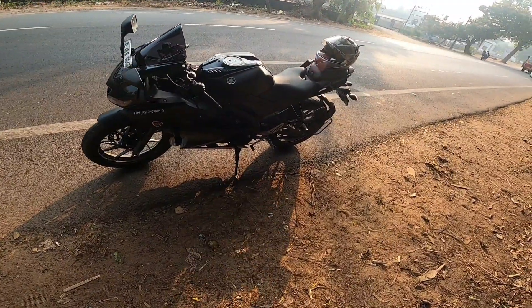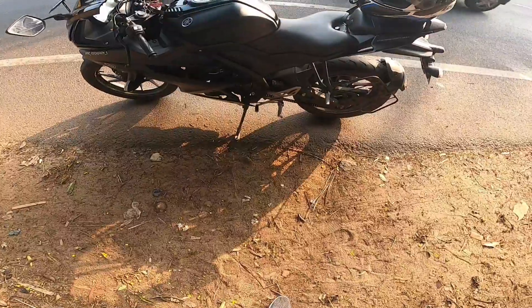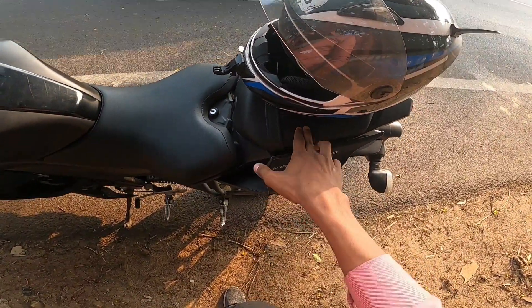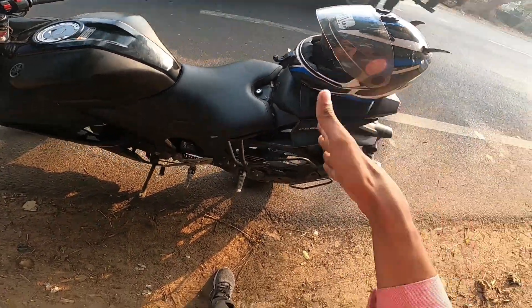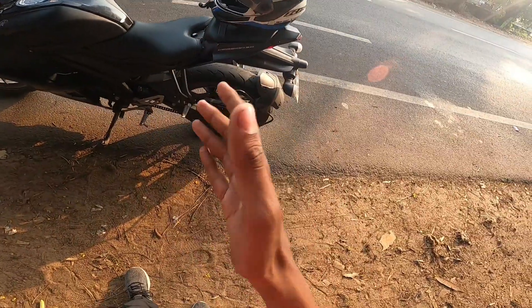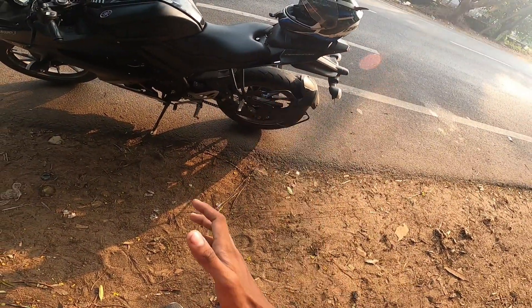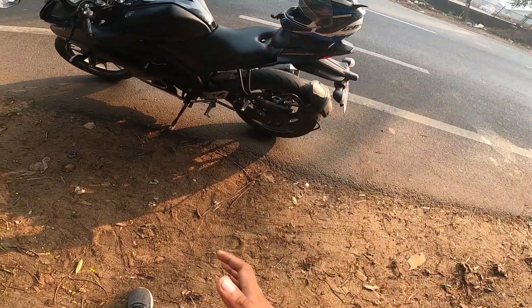The V4 is coming for powering in the same way. The V4 is coming a little bit more smooth and a little bit more aggressive.